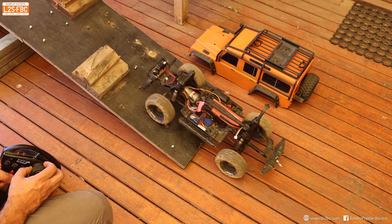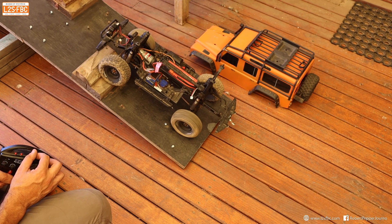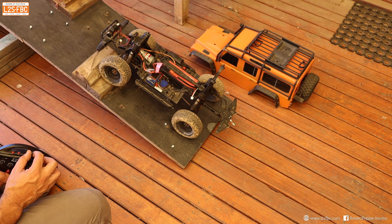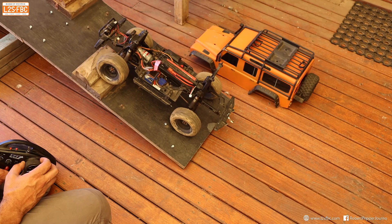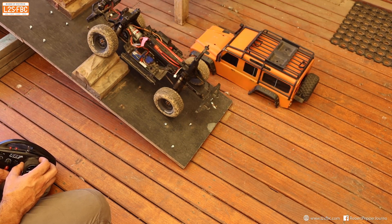This is what it looks like if we engage the cross-axle differential locks. I'm just going to engage them now — there we go. See, the car can just go up pretty easily without a problem.